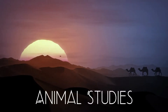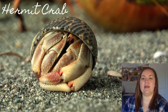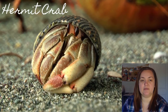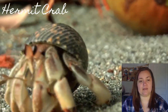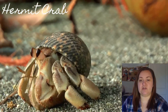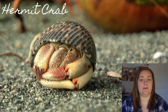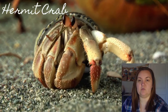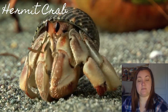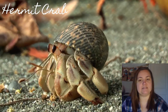Our animal study — animal of the day is the hermit crab. Hermit crabs have a protective shell that they carry around on their backs. There are two different kinds: land hermit crabs and sea hermit crabs. Both are nocturnal, which means they sleep during the day and are awake at night. Many people have pet hermit crabs — do you know anybody who has one?